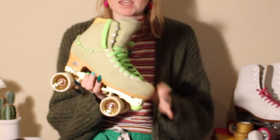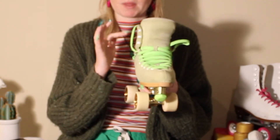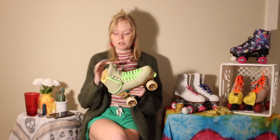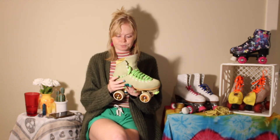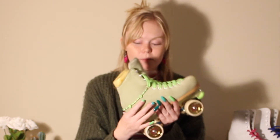Now let's talk material. It's this nice, stiff suede — if I push it, it doesn't bend or fold. I really prefer that ankle support; it gives me a lot of maneuverability. I was also a ski racer growing up so I'm used to a stiff boot to dig those edges in. And this is a beautiful skate glitter job from Glitter Box on Etsy and Instagram — shoutout to her, I love it, it's my vibe.